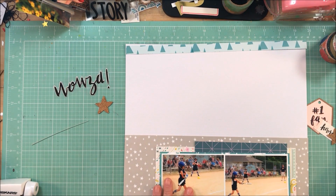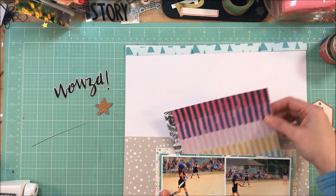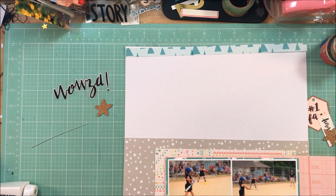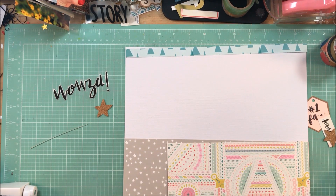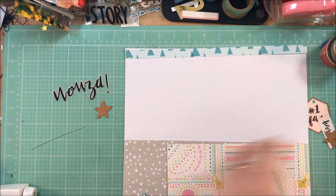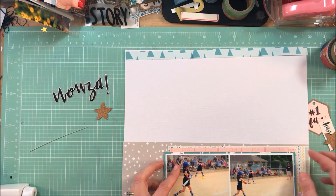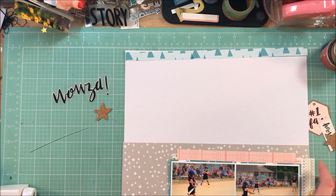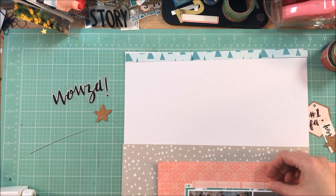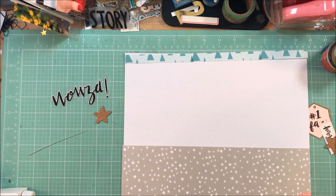Back to the page — what I'm doing is just layering up some of the different papers behind the photos. There were a lot of unique and busy patterns, but I find when you just trim little bits to peek out behind the photos, it gives interest. You can still see the colors without it being overwhelming. One thing I found was taking this patterned paper that had unicorns or horses on it.